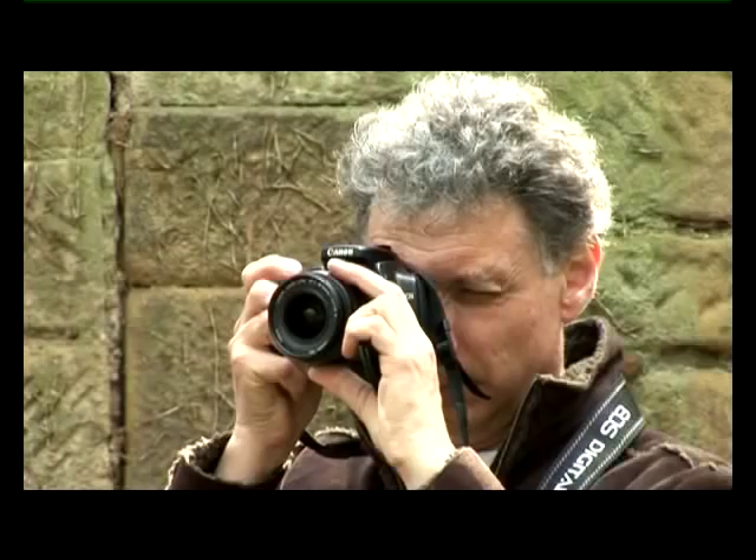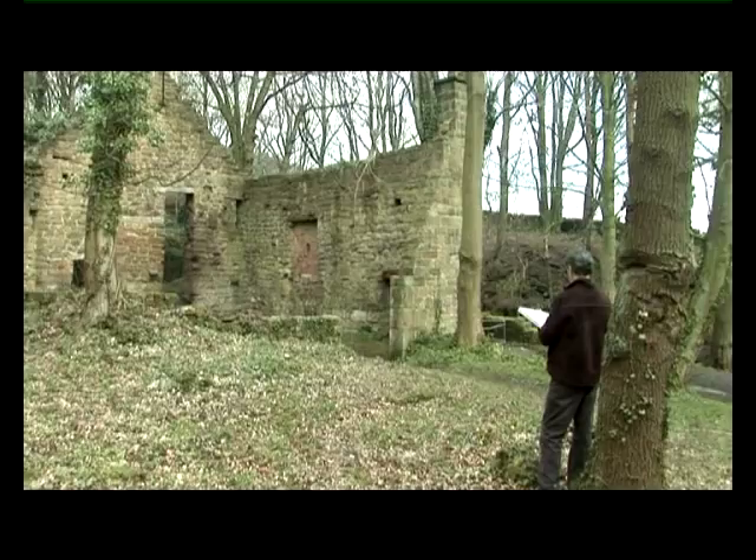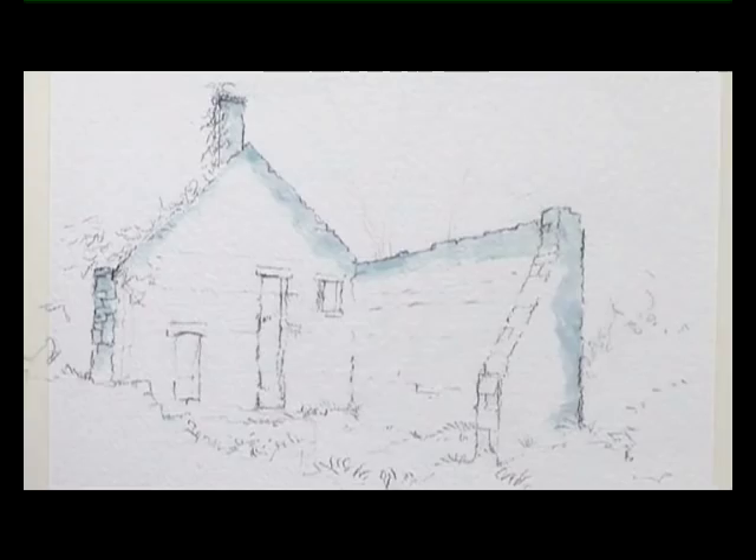I particularly want to explore the variety of colours in the stonework and the textures, so I've chosen a particularly rough piece of 300 pound paper onto which I've drawn the subject and applied some masking fluid.